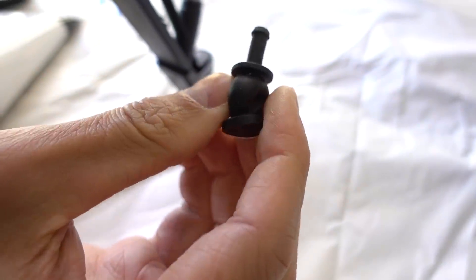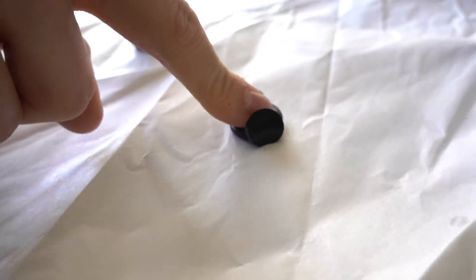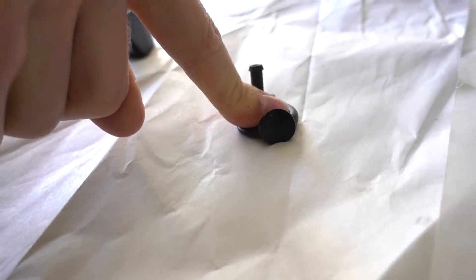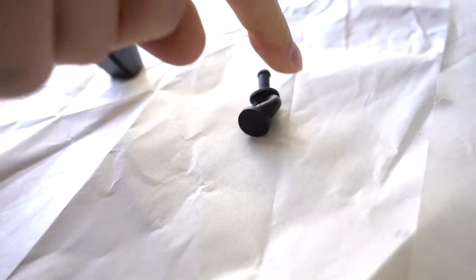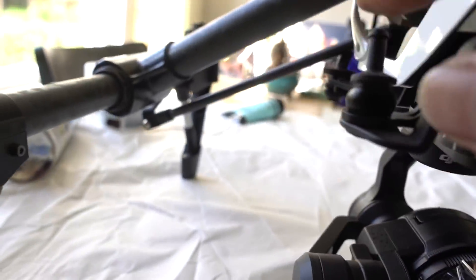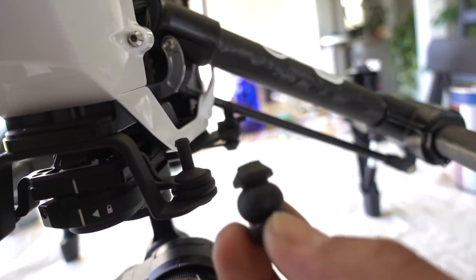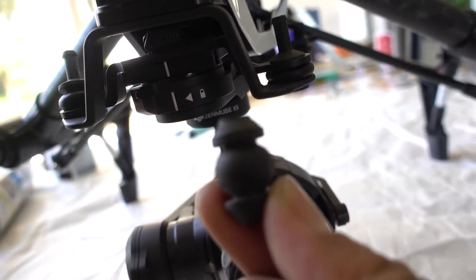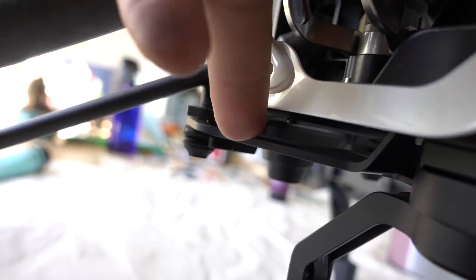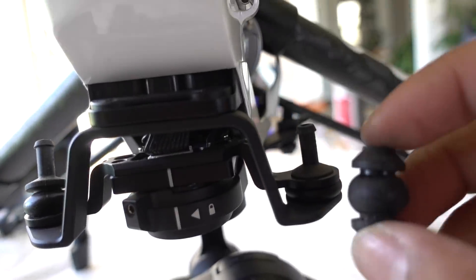Look at that — they have no springy ability at all. It's weird because when we got the X5 they came with these really weak dampeners, just so lame. So we decided to go back into the Inspire box and pull out the original stock dampeners that came with it.